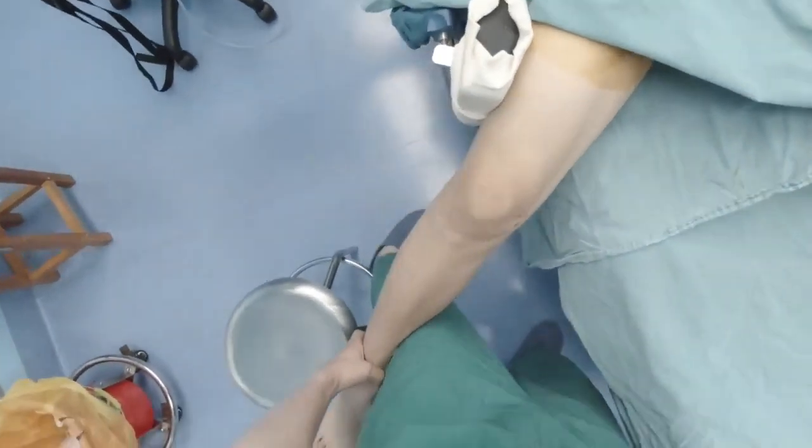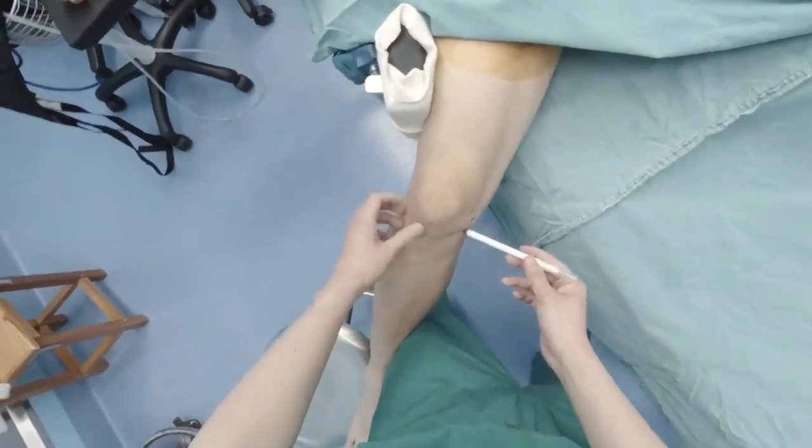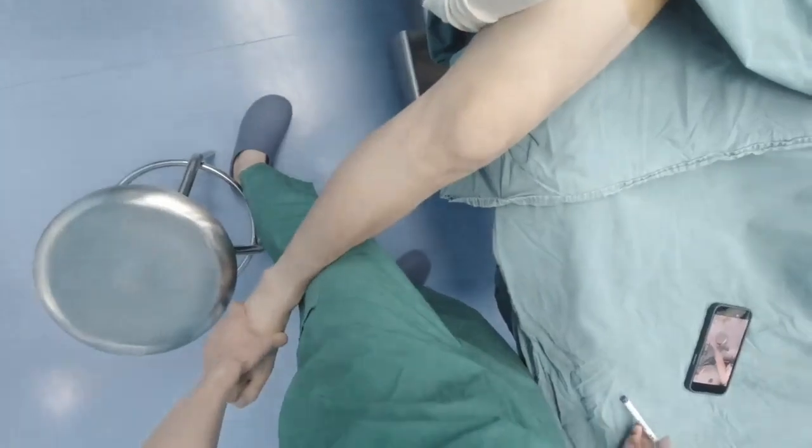Without foot support, the surgeon needs to sacrifice comfort and exert additional expenditure of effort to maintain the patient's knee position.